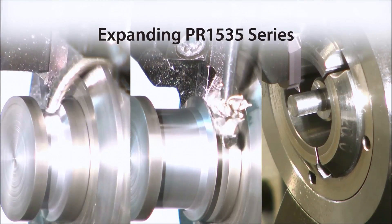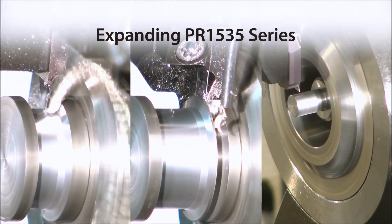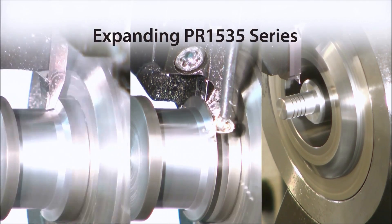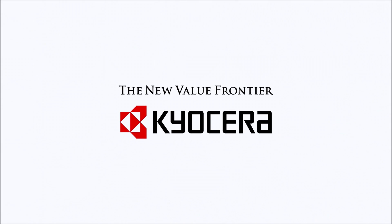The popular PR1535 Series Grape delivers excellent performance in a wide range of automatic lathe machining.